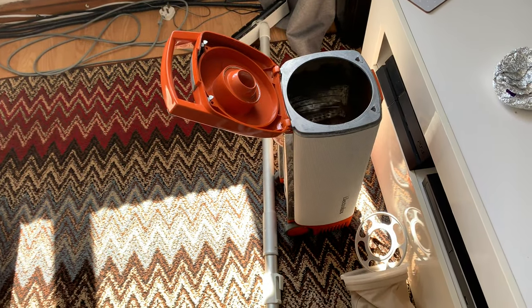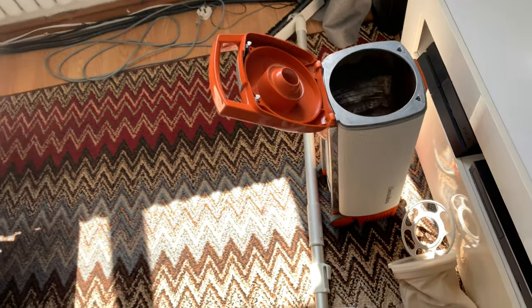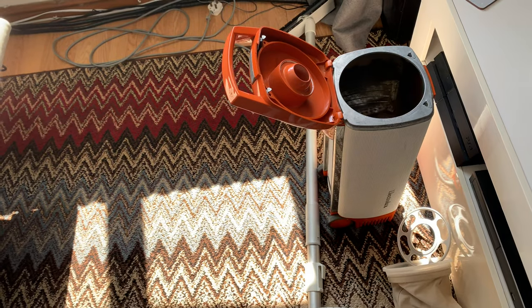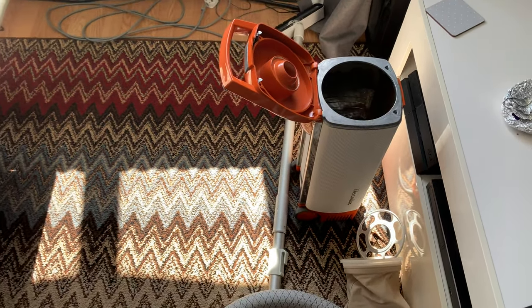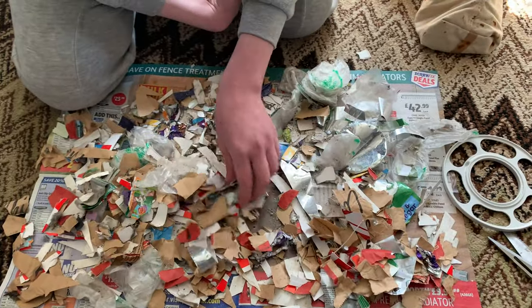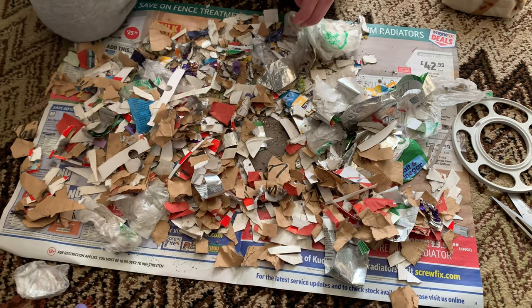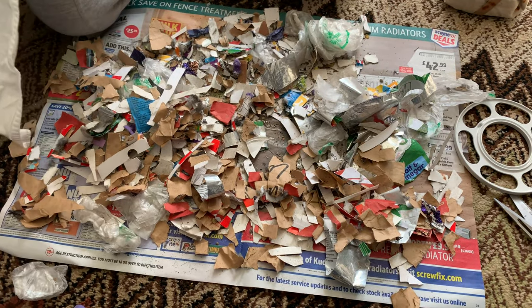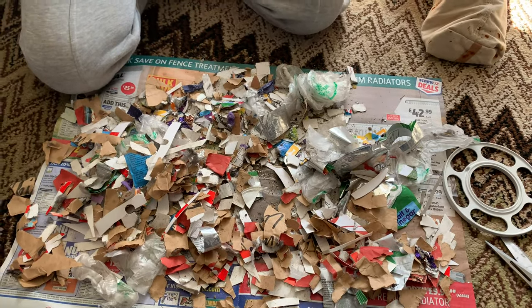They're not making so many straight suction machines with power heads now for carpets. That's just a little insight from the video. Thanks for watching — please subscribe to Vacuum Man. We're going to do some more videos coming up soon. Look at all that debris — there's more stuff in there! Bye for now.